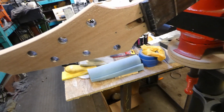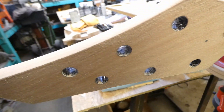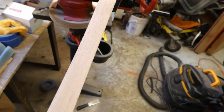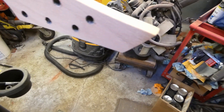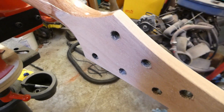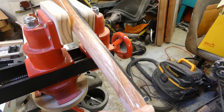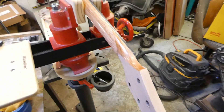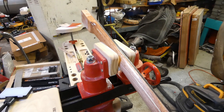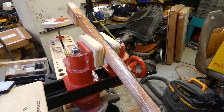The headstock is all back to wood — the front, sides, and back are all in a better state. All I've got to do now is sand the neck down to wood and then it'll be ready for some finer sanding. That will also apply to the body as well.